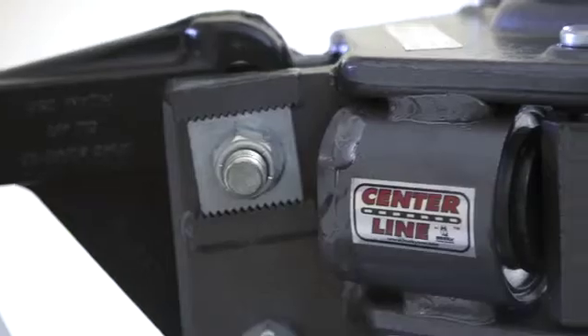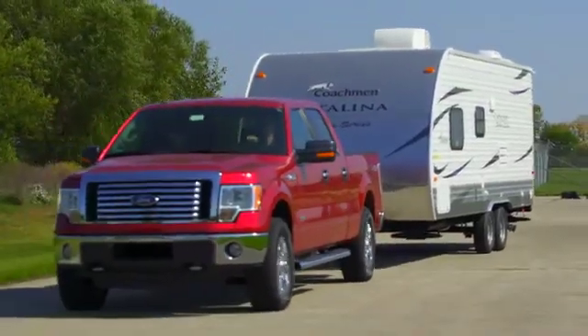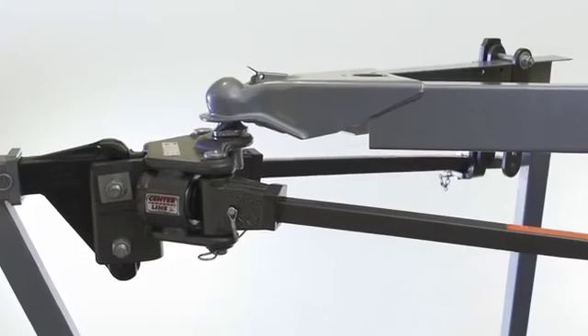The centerline system can be used in all driving and weather conditions. You can even back up with the centerline system in place, which distinguishes it from other sway control systems that must be removed.